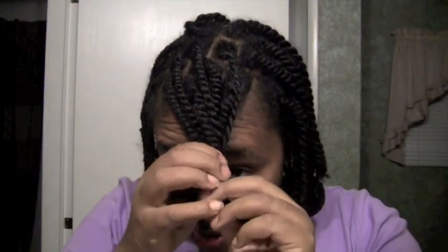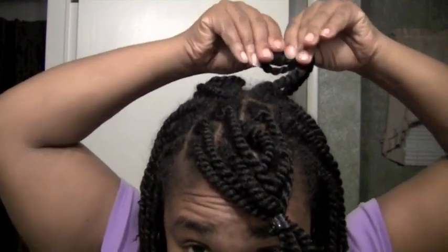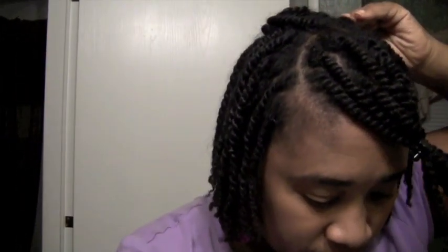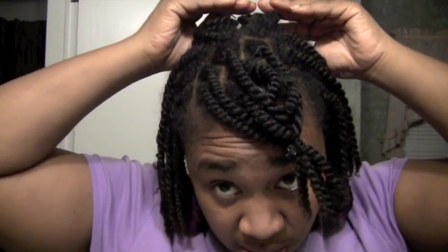I'm going to put that back and start in the back first. Normally I use one bobby pin but some of these twists are kind of small — like right here I'll use two. So I'm just going to twist it on itself like so and then lay it down, then take my bobby pin. These are really small bobby pins, like only about an inch wide, so they're really hard to open.